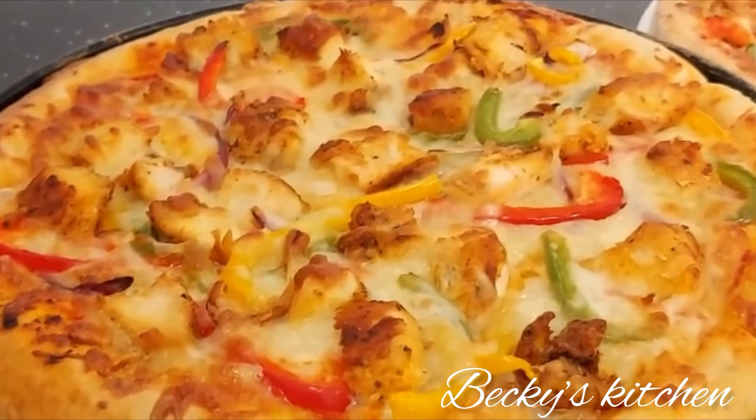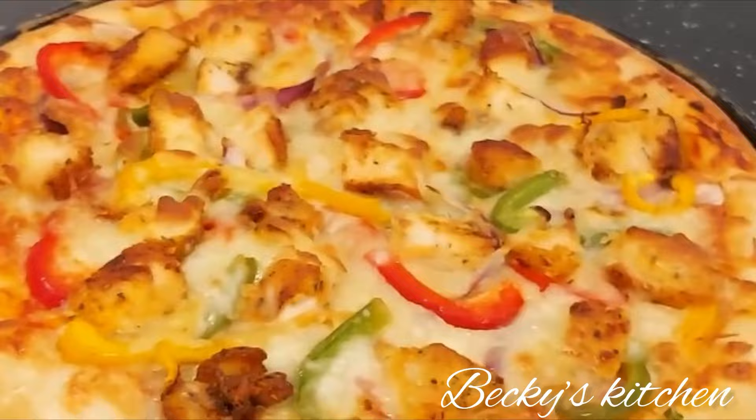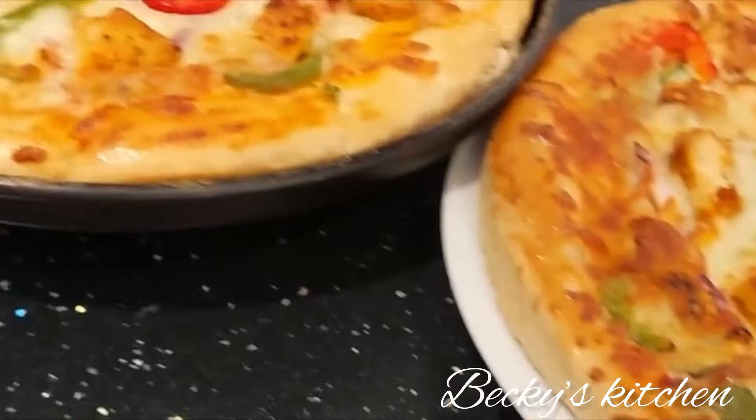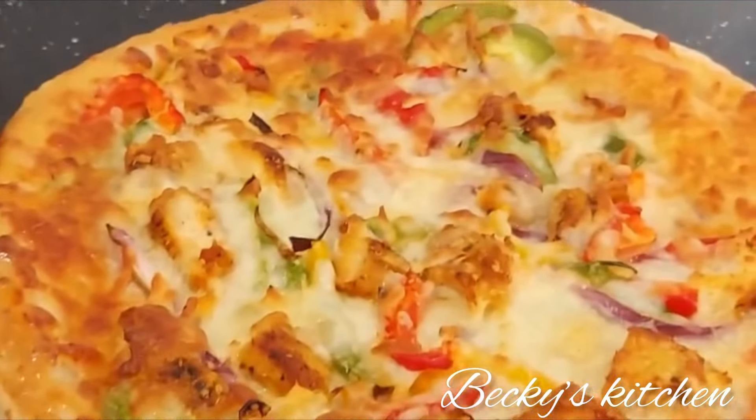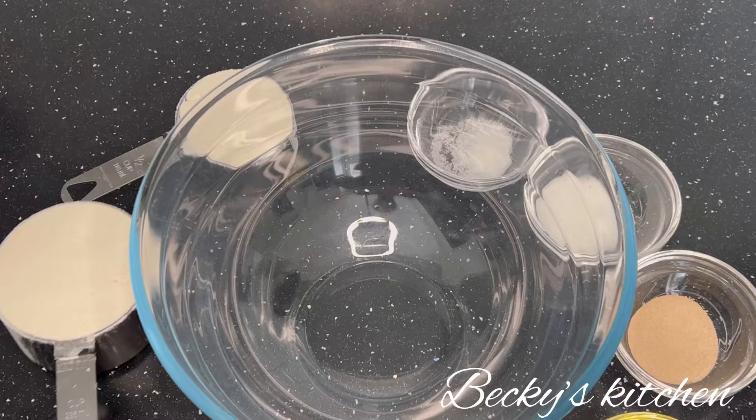Hello, welcome to Becky's Kitchen! Today I'm going to share with you the recipe for homemade chicken pizza. If you're coming across this channel for the first time, please subscribe and share this video. Thank you.